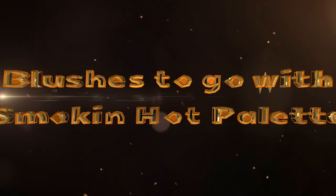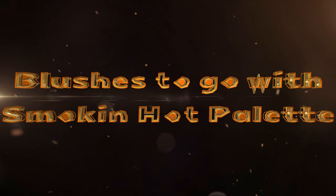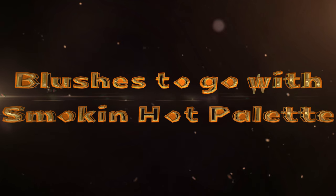Hi, it's Adrienne. How are you doing today? I'm back with a second look at the ColourPop Smokin' Hot palette. Let's go ahead and get started.